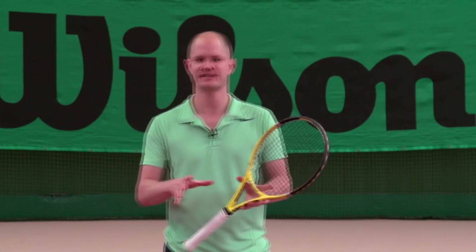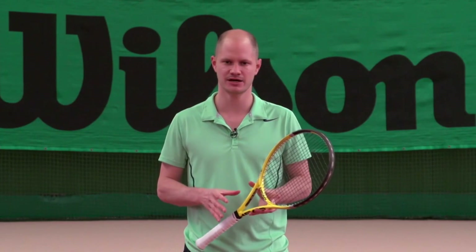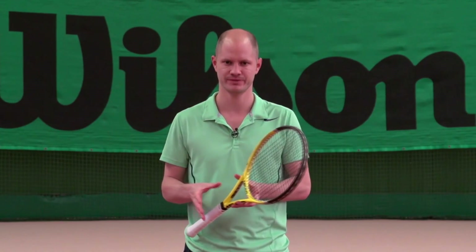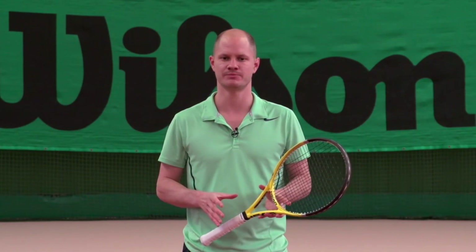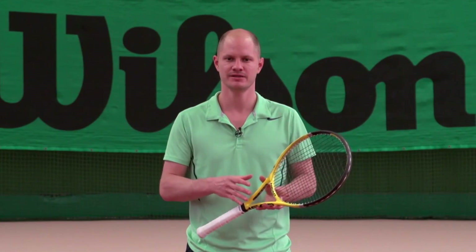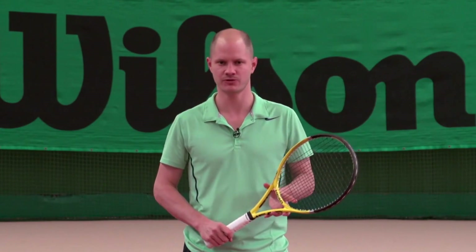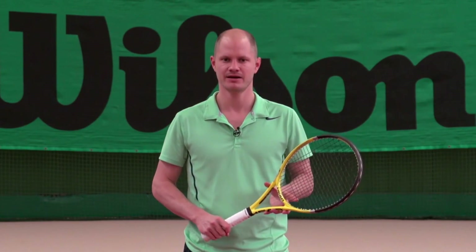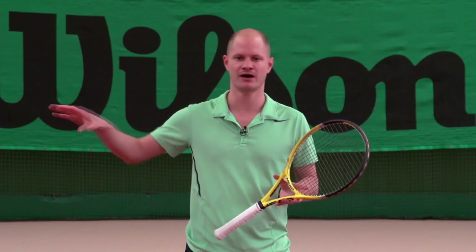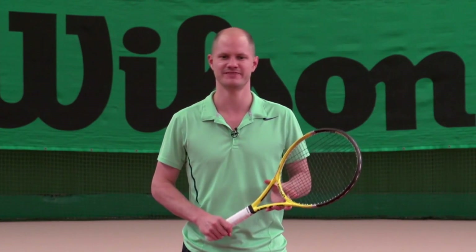Now one more thing: I get asked a lot whether to approach down the line or cross court. My recommendation is to approach to your opponent's weaker side — where it's more likely they'll hit a weak passing shot that comes up high and you can put away. Don't worry too much about cross court versus down the line. The exception is when you're really out wide towards the sideline, where approaching cross court doesn't make sense because you'll leave the entire court open.